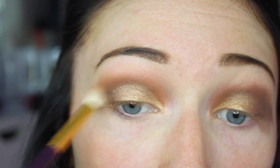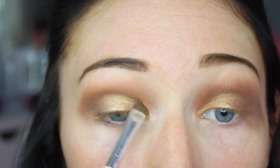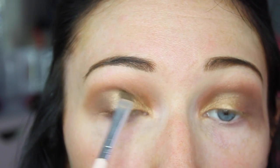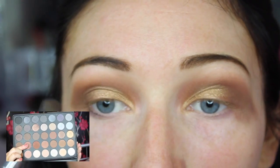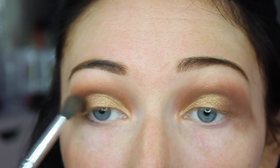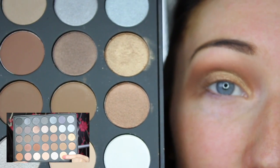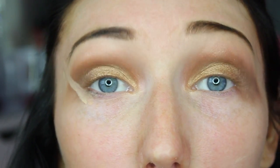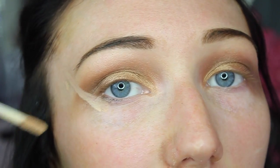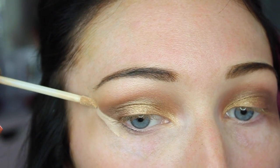I'm taking the same blending brush and buffing this out as well. Then I'm going back in with the same gold shade to pop it over the lid again to make it a little more intense. To add a bit more bronze I'm going in with this shade in the outer V. To highlight my brow bone I'm using this cream shade here. Then to clean up the eyeshadow I'm going in with my Maybelline Fit Me Concealer, taking it from the outer corner of my eye to the outside of my eyebrow.